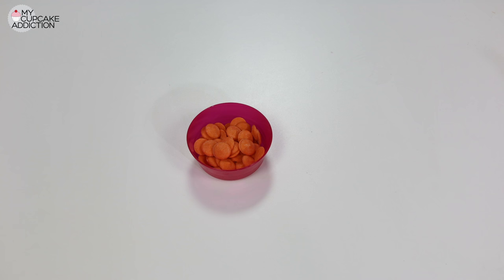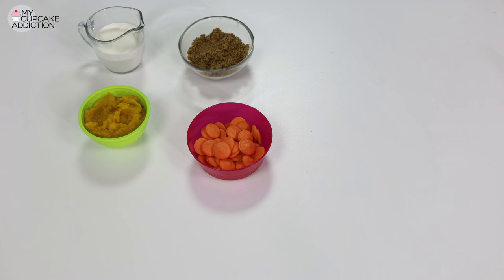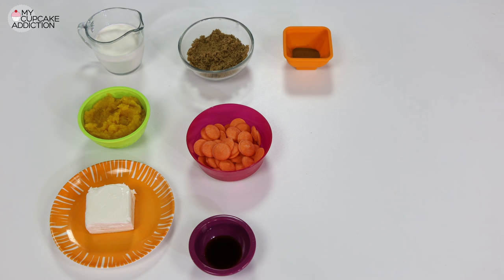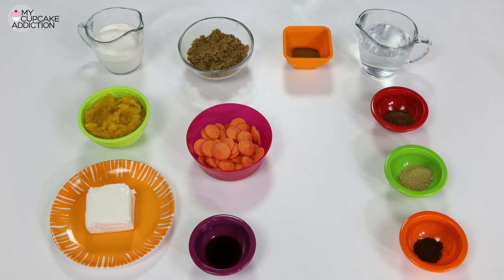The things you'll need to make your pumpkin spice cheesecake bites: you'll need either orange candy melts or you can color white chocolate using a little oil-based food coloring. You'll need some brown sugar, some whipping cream, a little pumpkin puree, cream cheese at room temperature, a little vanilla essence, some ground cinnamon, boiling water, ground nutmeg, ground ginger, and ground cloves.